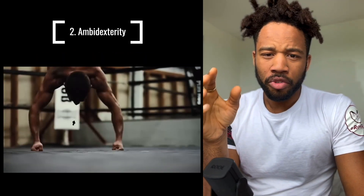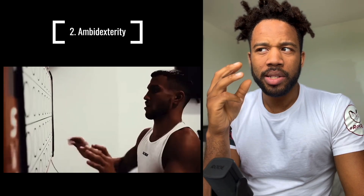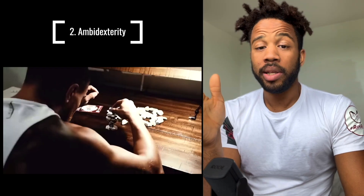Loma is known for his unique training methods, really taking his work on his mind-muscle coordination to a completely new level. Number three, last but not least: rhythm.